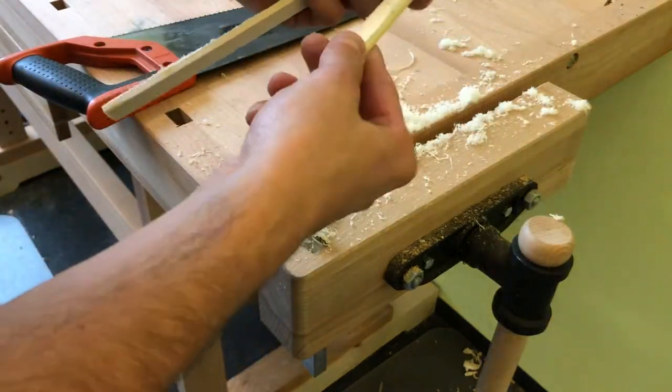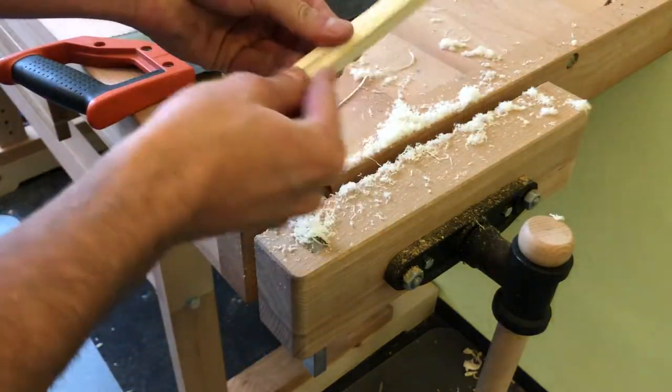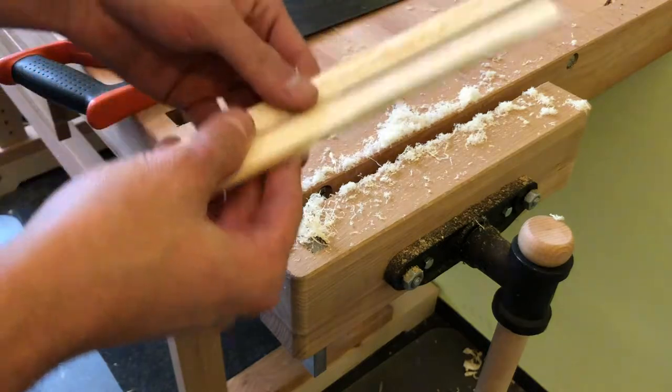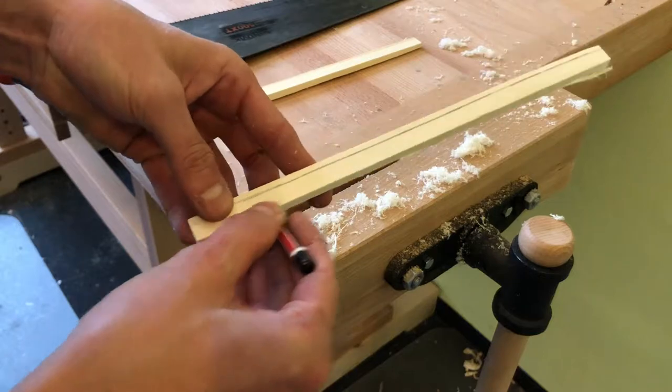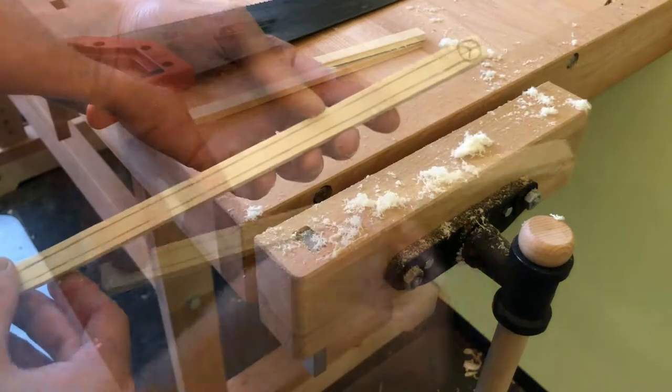Once I have my two blocks, I just grab a pencil and I mark the shape of the chopstick on each block. It can be just rough at this moment.